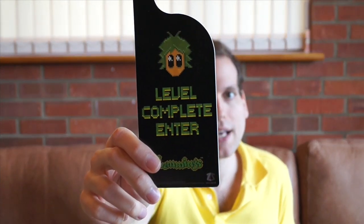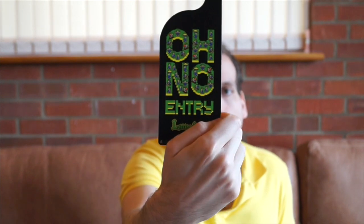We also get a door hanger. I haven't used a door hanger since I was 10. This is a Lemmings one — level complete, enter. And then on the back it says 'No Entry'. Will I use this? No.